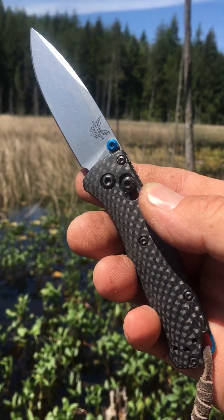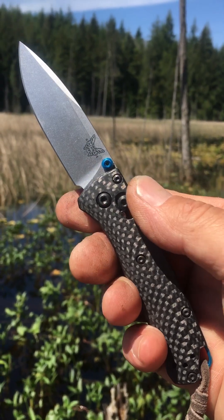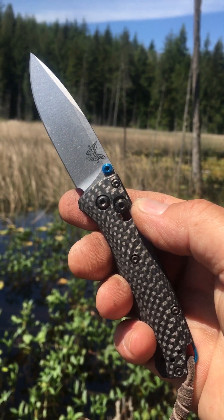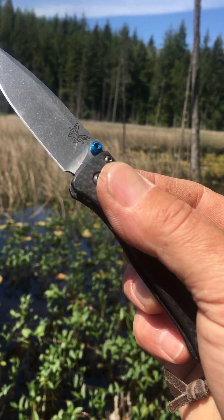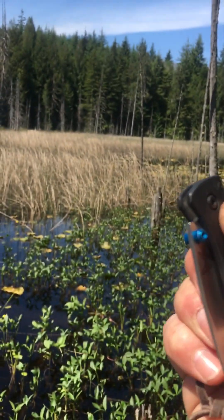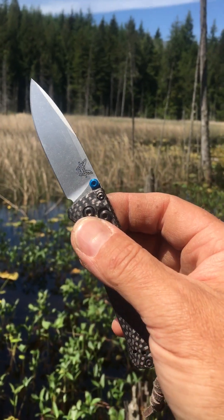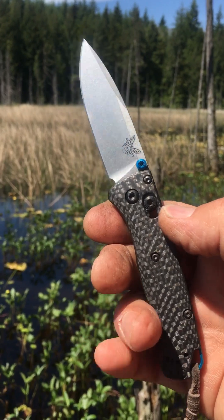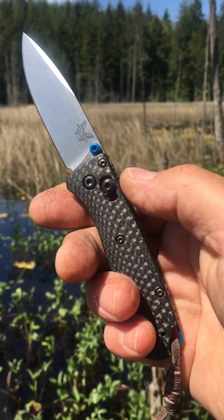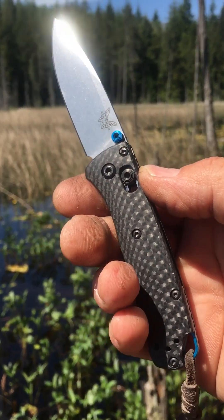This is my first Benchmade, my first experience handling one — and I'm not disappointed. It's a very refined-feeling knife, works extremely well. It's possibly a little bit small; it's fine for a thumb flick but I find it a little bit hard to do the spidey flick. Still, I like small knives and I'm glad I got the mini and not the full size.